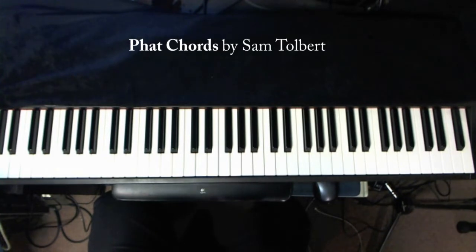Hey, Sam Tobin here from Sound Up Joy Music Services, and this is a quick video on how to get those fat piano-sounding chords from your keyboard.